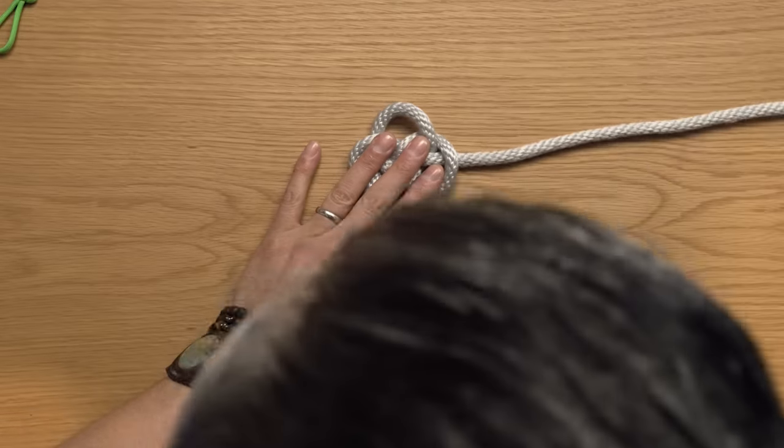Same thing on the other side, and then to finish it, go underneath, over the top, and through the loop created — creating a half hitch. And yes, they can double as superhero masks.